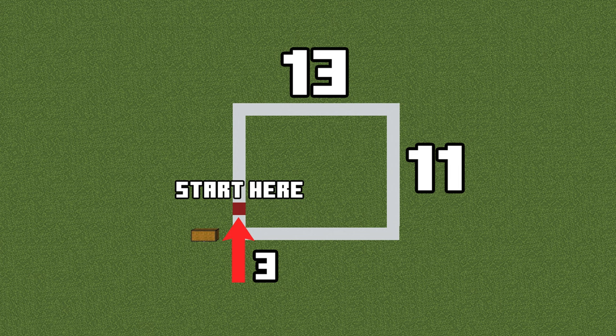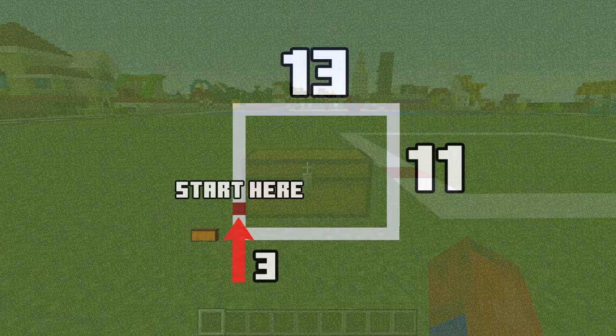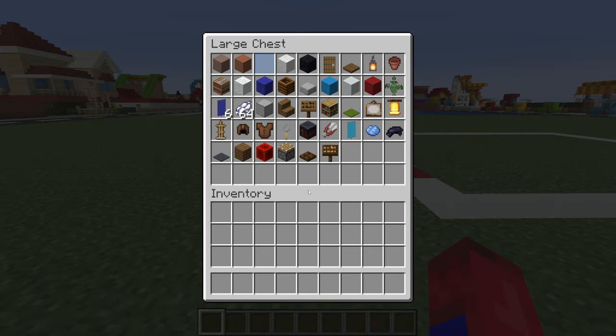This is the amount of space required to make the barbershop. Here are all of the materials that we will use throughout the build.